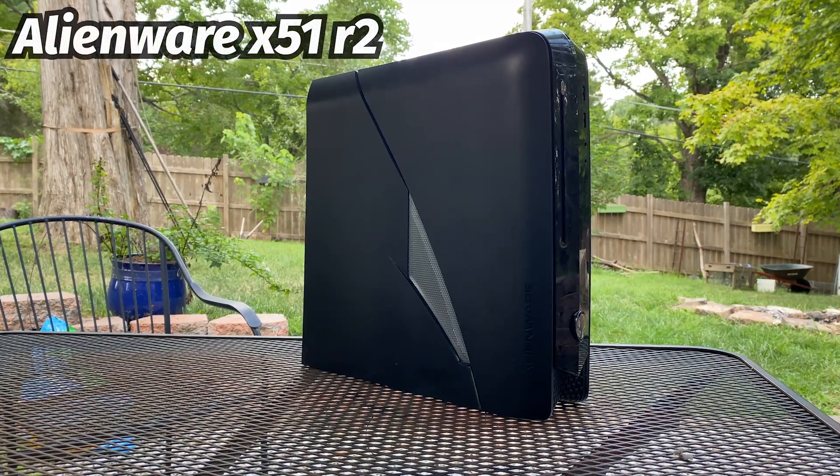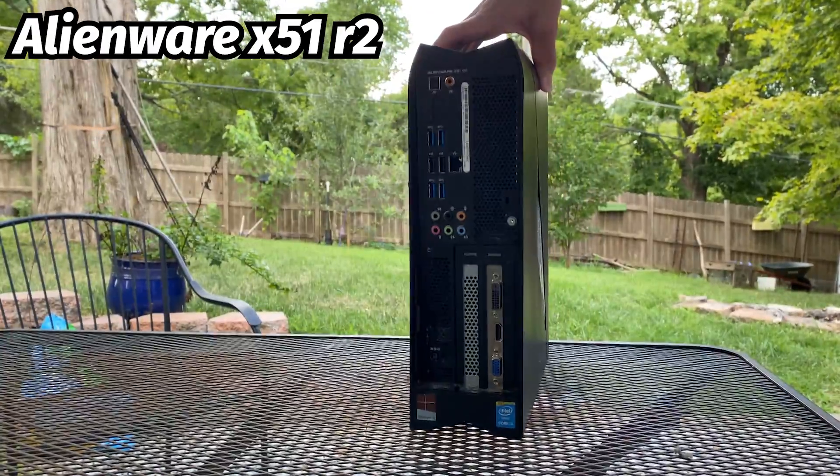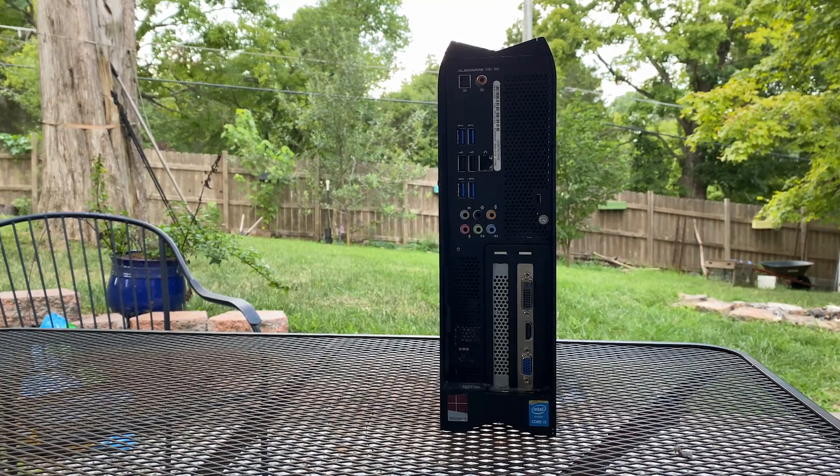This is an Alienware 51X R2 that I bought locally for $10 untested. The whole system would have cost about $700 back in the day in 2014 when this was released, but today it can be found for far cheaper, as the system hasn't aged all that well.